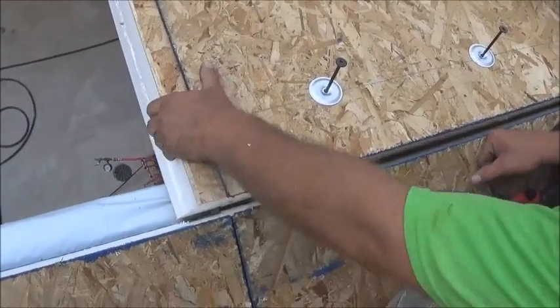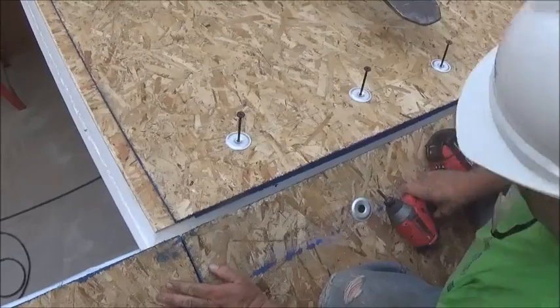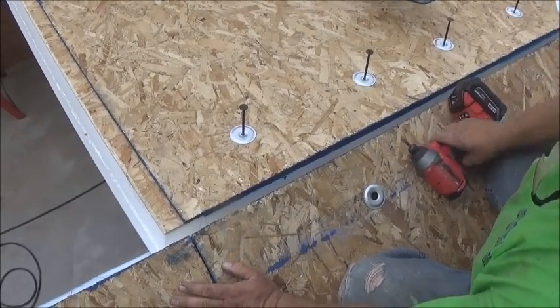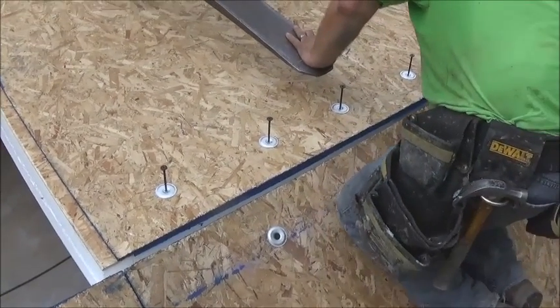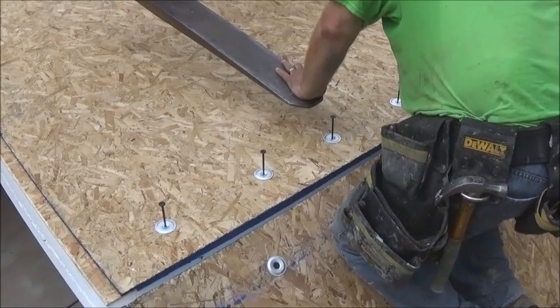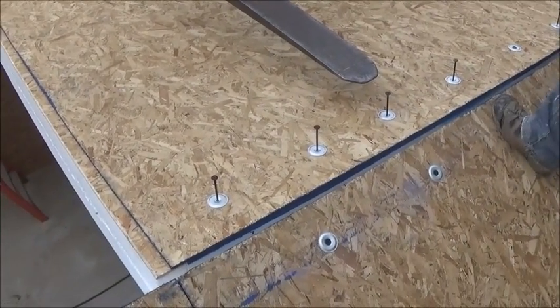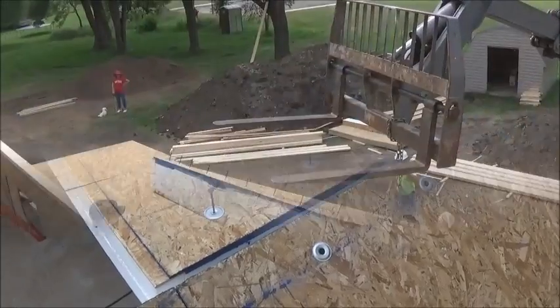We're going to call that good. Are you good on your bottom down there? I just put enough in to hold it down. The next one we'll put the roof screws on.